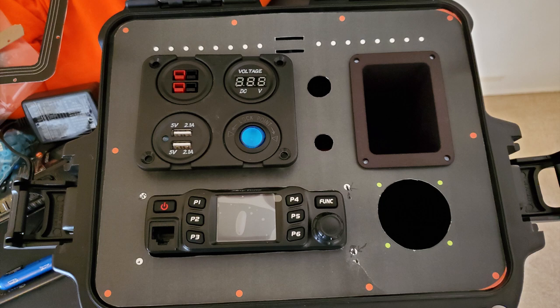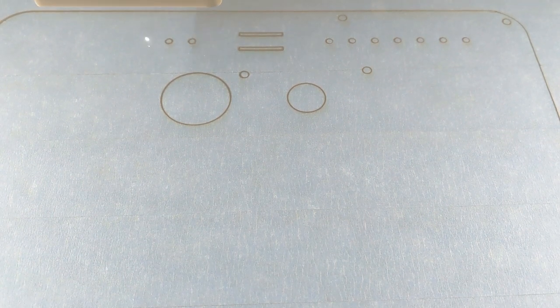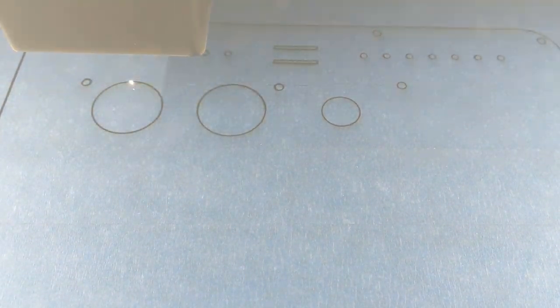With all the components in hand, I could measure everything precisely and refine my 2D design for the main control panel. My idea was to have a piece of acrylic laser cut with exact dimensions and cutouts for where everything would be mounted. After a few rounds of adjusting cutouts, printing the layout on paper, trimming with an exacto blade, and testing component fit, I was ready to have the panel cut. An acquaintance with a Glowforge laser cutting machine cut my matte finish acrylic panel for me.